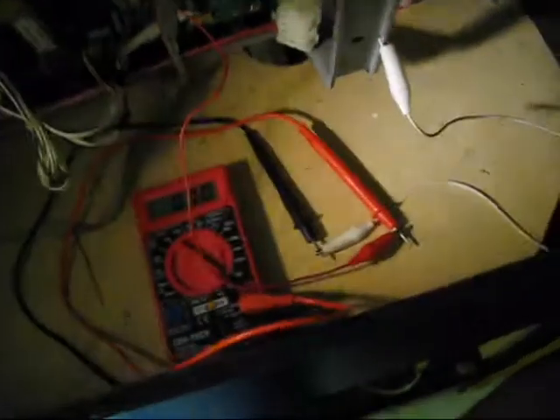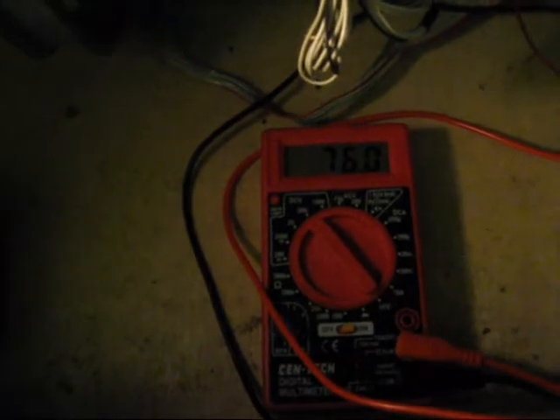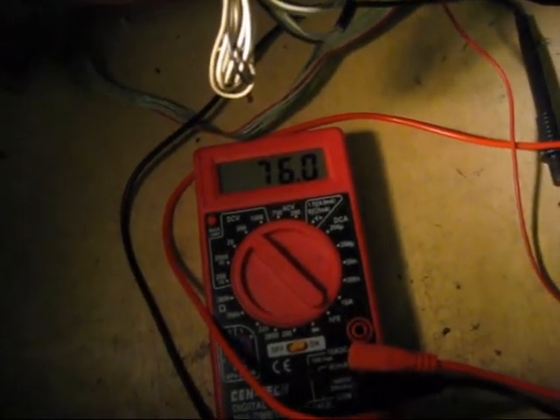Down here we have our multimeter set to 200 volt DC, and then we just have the black lead tied right to the chassis ground. We'll go ahead and plug this in with one hand. Our B-plus voltage is sitting right at around 76.